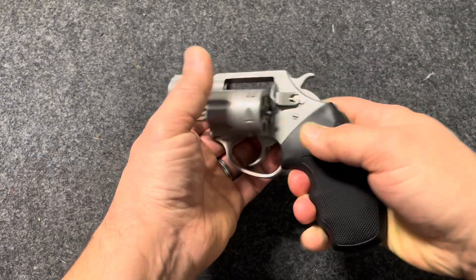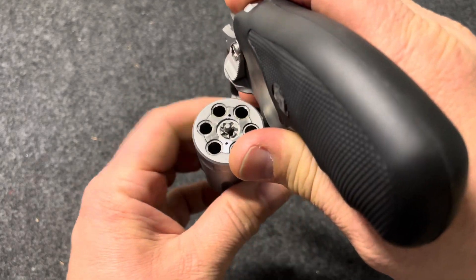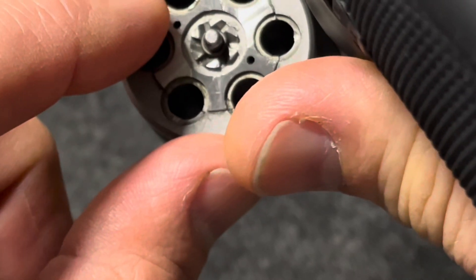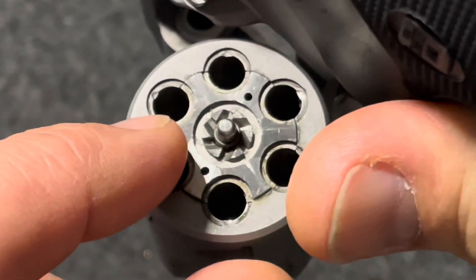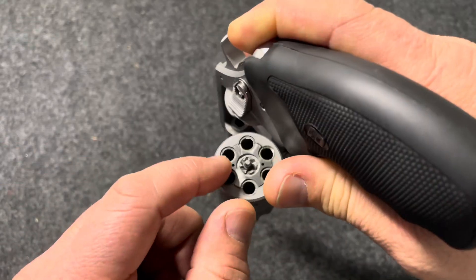This is that gun, and part of the reason I did not want to buy it — if you look very closely at the cylinders, each one of the chambers in the cylinder has a dent in it. That's from somebody dry-firing this pistol many, many times.